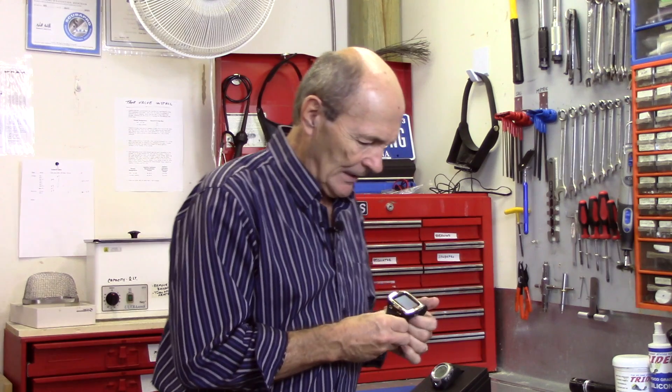LED stands for light emitting diode screen. Here's a really nice one from Oceanic — I'm going to turn it on while you're watching.